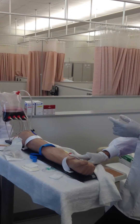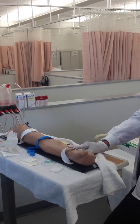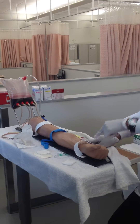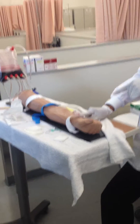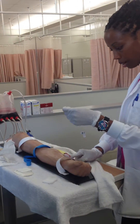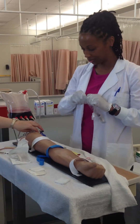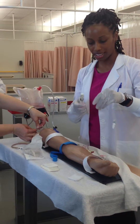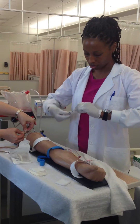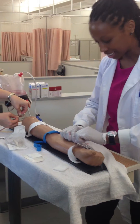So when you hold pressure on a vein, you hold below. Because which way do veins go? They go to the heart — they go up. So if I hold the vein here, it's just going to drip. You hold it down here, it'll stop the dripping, because you're stopping the blood flow upward. So for a vein, you must hold pressure below. And for an artery, you also hold pressure below. Then you clean the hub with alcohol and screw on the extension tubing. You're going to prime your extension tubing — that should be done before you insert the IV.